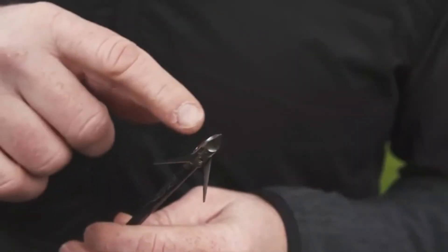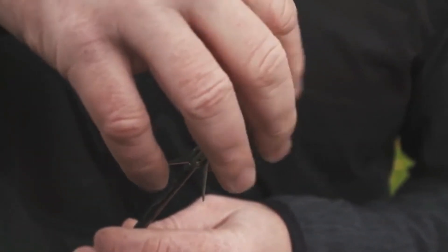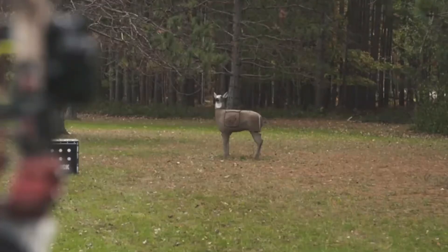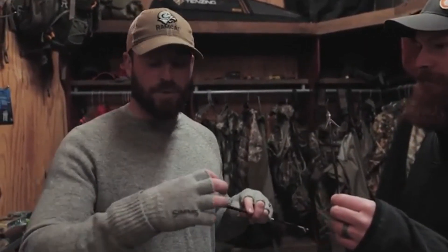In this particular broadhead, Ramcat has the airfoil technology at the front of the ferrule. You'll see these concave scoops at the front — that's designed to create an airfoil that kicks air out and away from the arrow shaft, stabilizing the air and giving you maximum accuracy. And then there's the back cut technology — the back of the blades are sharp, so when the broadhead goes through and opens up that wound channel, if it gets stuck it's cutting everything on the way back out.